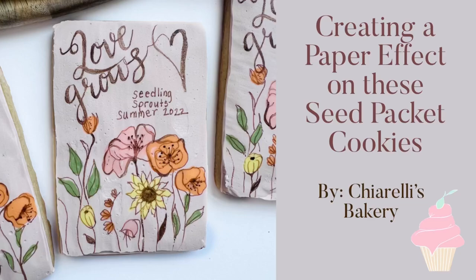Hi everyone! Today I'm going to show you how I made a paper looking effect for these seed packet cookies.